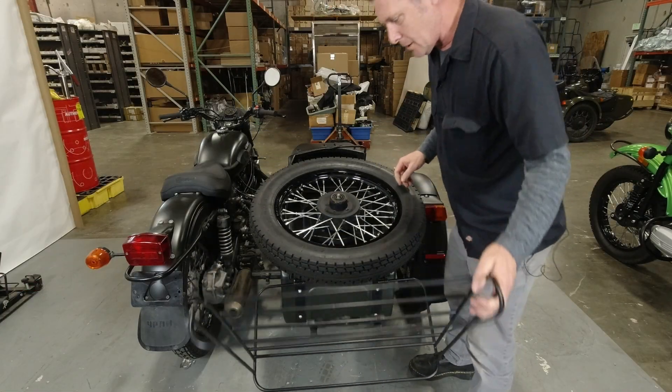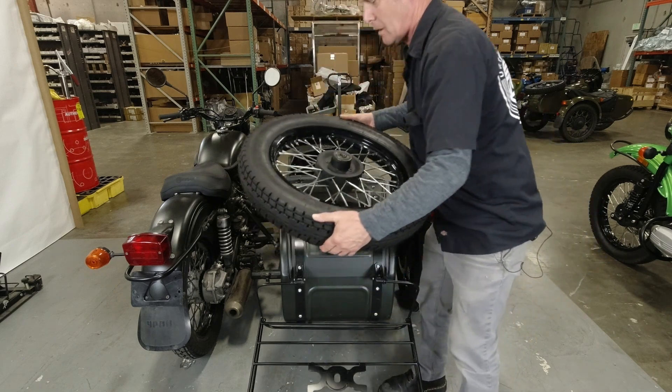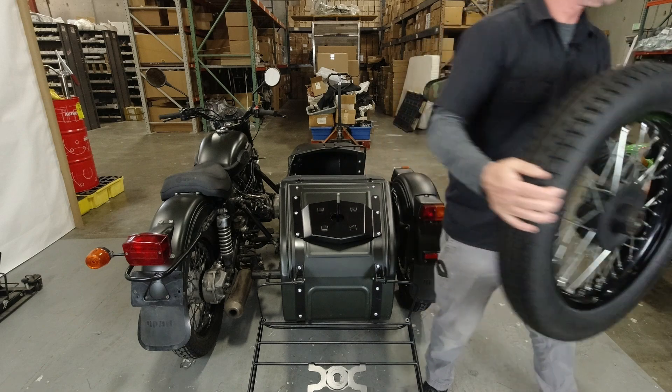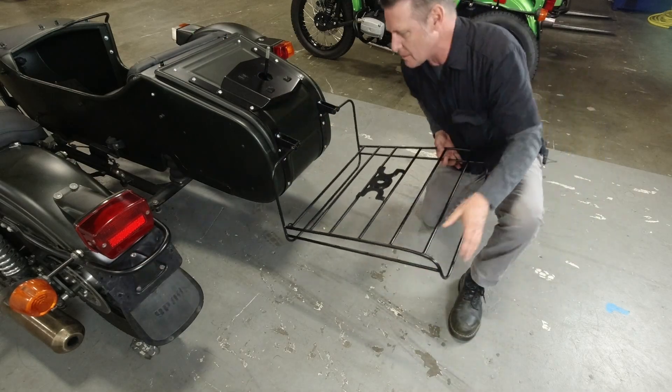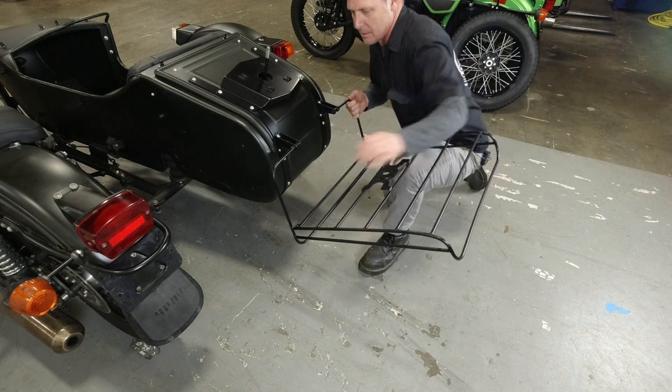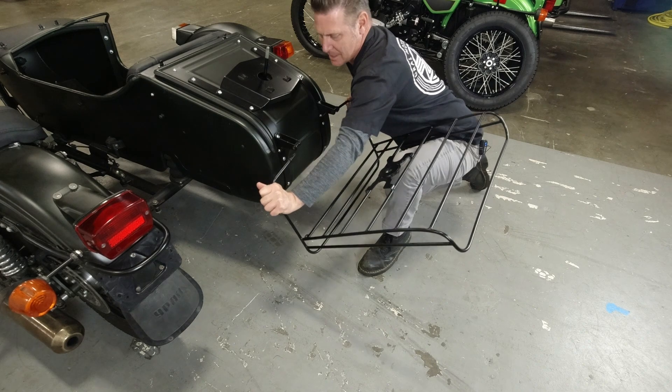Now you're going to lower the rack out of the way and remove the spare tire. To remove the old rack, you're just going to pry these apart a little bit and slip one side out.